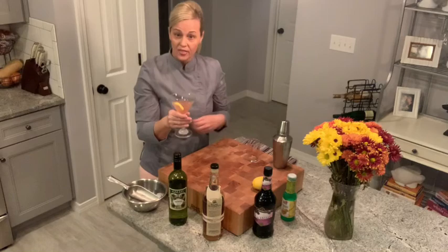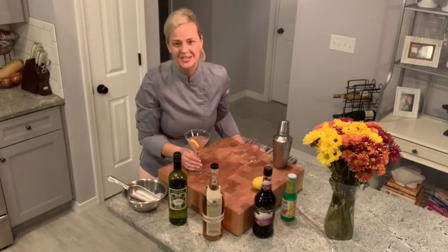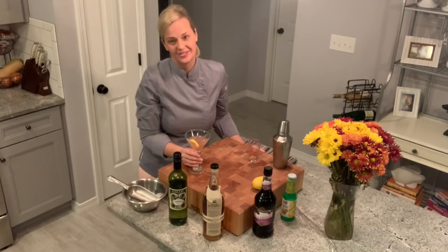Cheers to you. Thanks for watching. If you like this video, like it, leave me a comment, and subscribe. Have a great day.